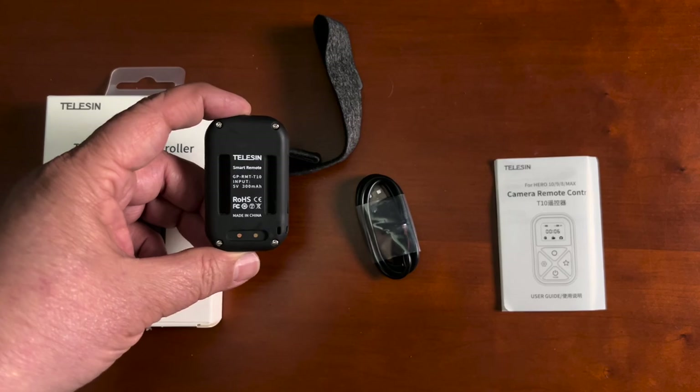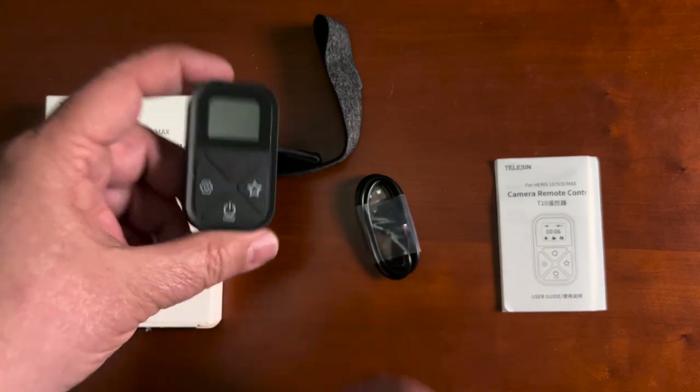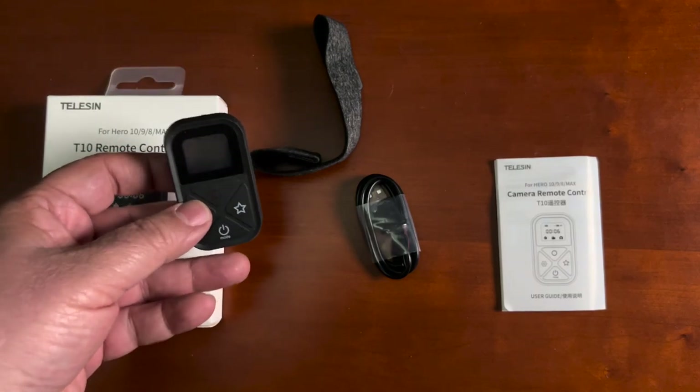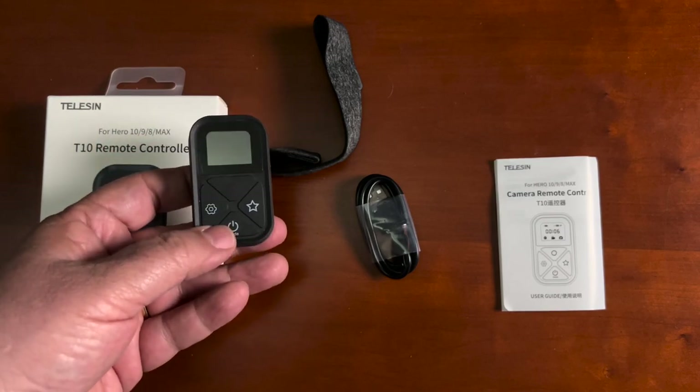Some people may complain about that, but to be honest with you, this is a much better solution because this unit is waterproof. So you can stick this on your bike, ride around in the rain, and you'll still be able to work your remote and control your GoPros.